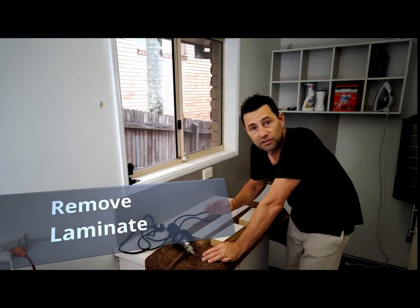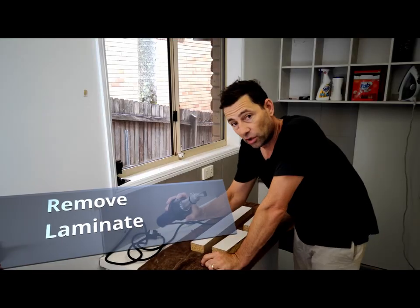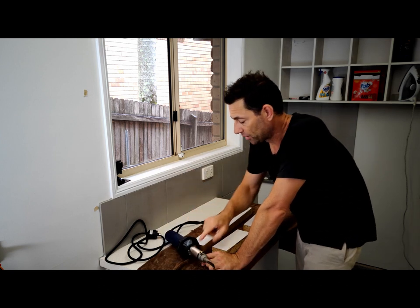We've made this the right size. The next thing to do is to heat it up. I'm going to use this hot air gun that I borrowed from dad. Thanks dad for letting me use your hot air gun.